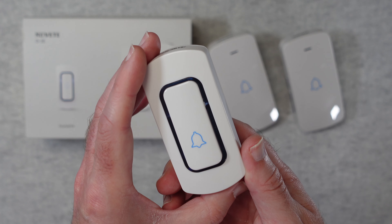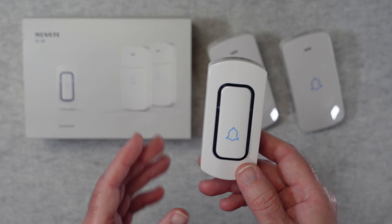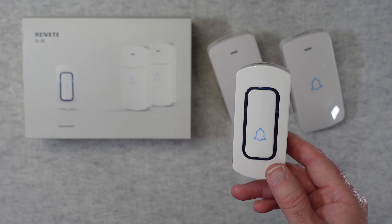In today's age of smart video doorbells, there is still a place for a traditional doorbell solution. This reliably lets you know when someone pushes the ringer. It's a great option if you want something very easy to install and use. This is the Novet D3E and I can highly recommend it.